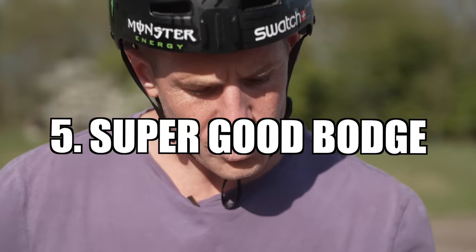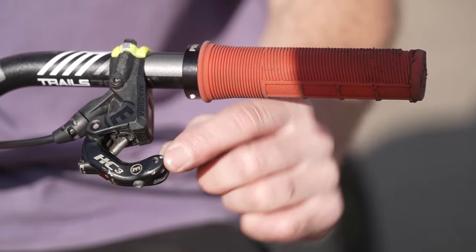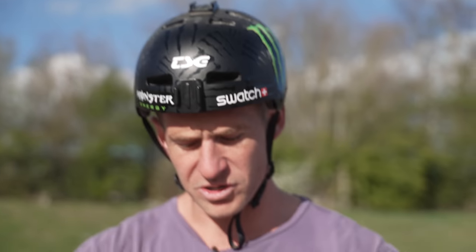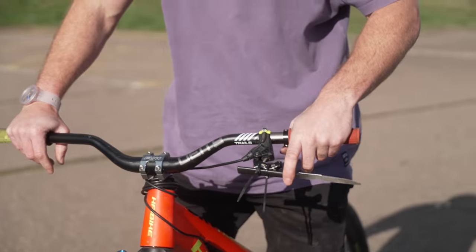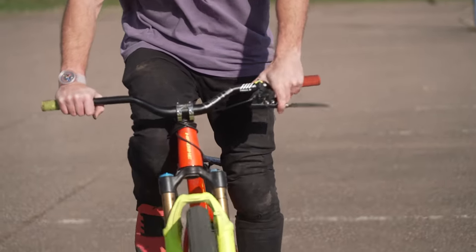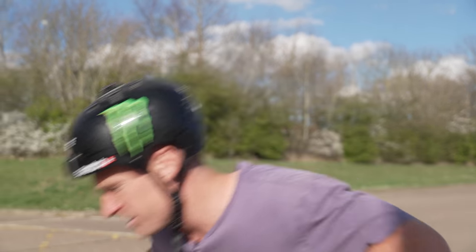On to number five then. This is a super good bodge that I saw in a German mountain bike magazine — one of the guys had a broken lever. I've replicated it here by taking it in half. Obviously, if you break your lever out on a trail ride or a session, you're not going to be able to carry on unless you do this bodge. You go to your toolbox, you get two cable ties and a safe object — I've got a serrated knife here — and then you just connect them together like this. The two cable ties hold it perfectly so I can continue my session and still do skids. The brake does work perfectly. If you're out on the trail, you could just use a twig as long as you've got some cable ties with you. This is a very good option and I'm going to continue my street session with it now.